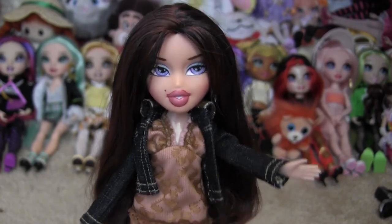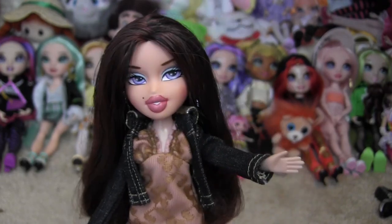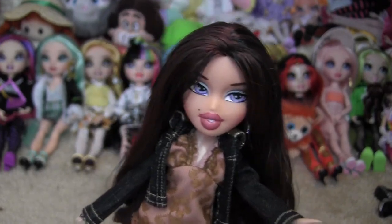Just a reminder that this and all my other videos are made for doll collectors or adults buying dolls for others. This is not a video for children. Viewer discretion is advised. Thank you very much for listening.